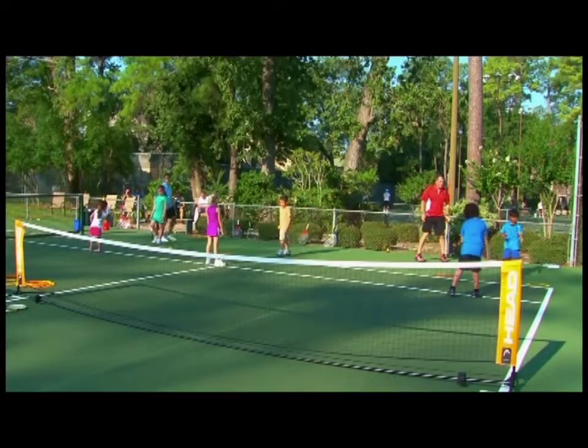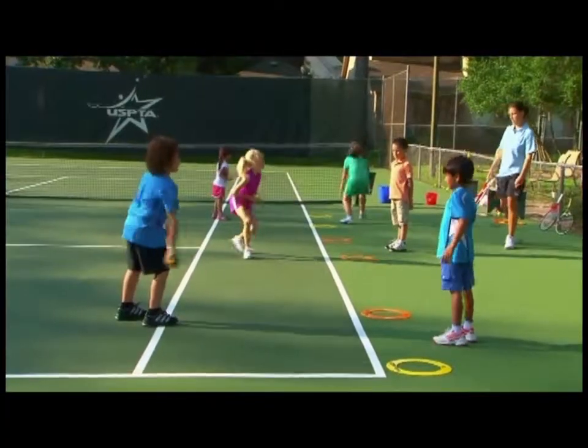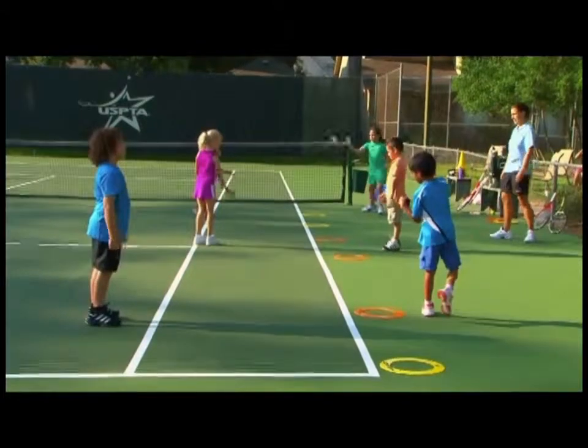When teaching the toss, make sure kids start in front of their bodies. Once they're successful with two hands, have them use one, then switch hands.